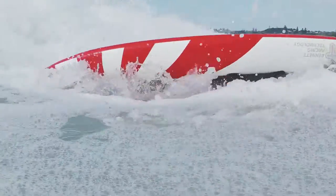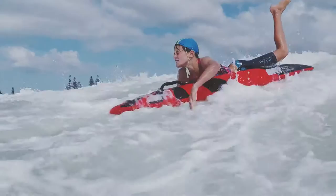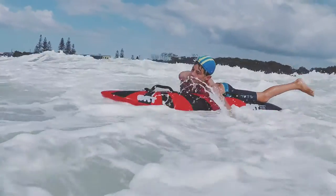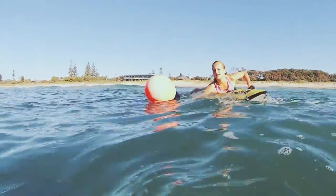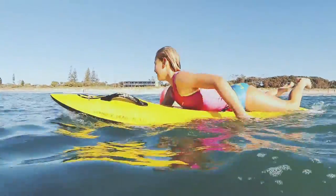Use the skills of roll and pop to get past the breaking waves. Use your arms in a freestyle motion to paddle through the water. Paddle out and around the can, then paddle back towards the beach.